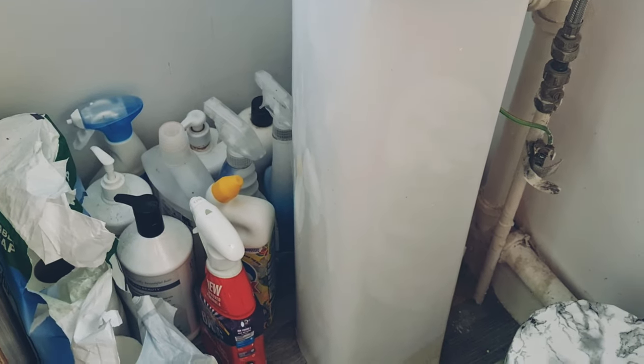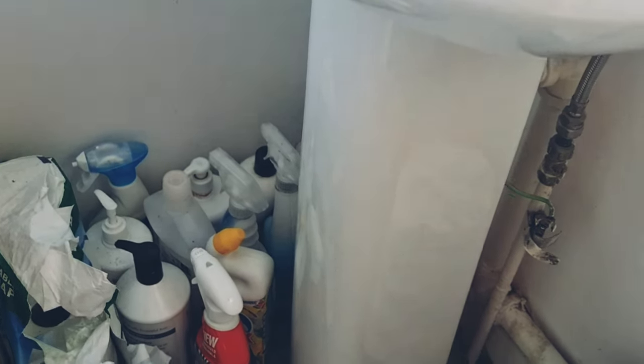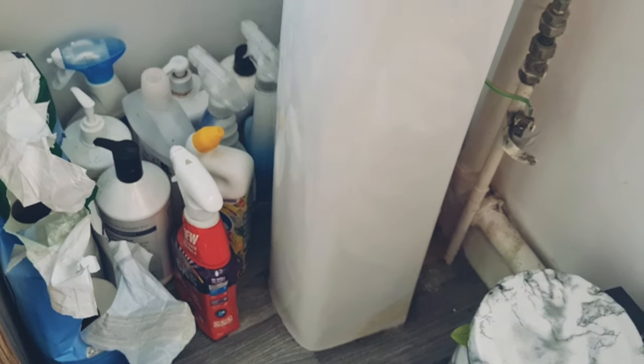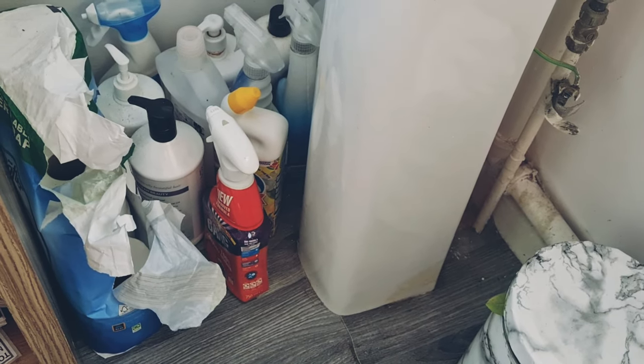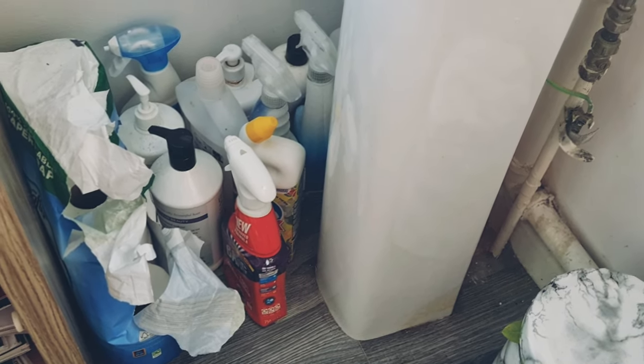I'm here to show you a quick tutorial of how I renovate my toilet — a toilet makeover. This was how my toilet used to look: all my cleaning stuff are just underneath the sink on the floor, which is so messy. As soon as you come inside the toilet you just see them. Today I'm going to make a shelf over the door, on top of the door.